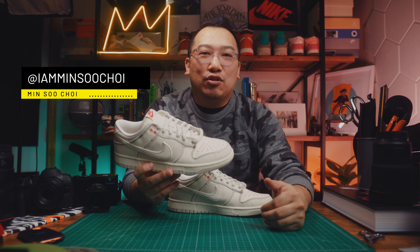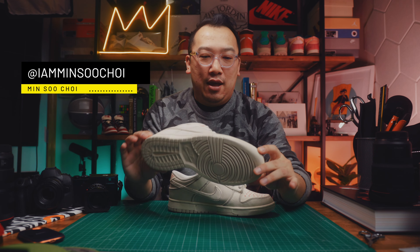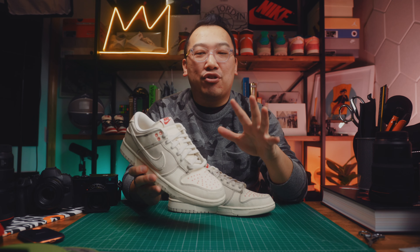Hey, welcome back to the channel. These are the Nike Dunk Lows in the Light Orewood Brown Sashiko colorway, and I thought I would just share with you five interesting features of this shoe.